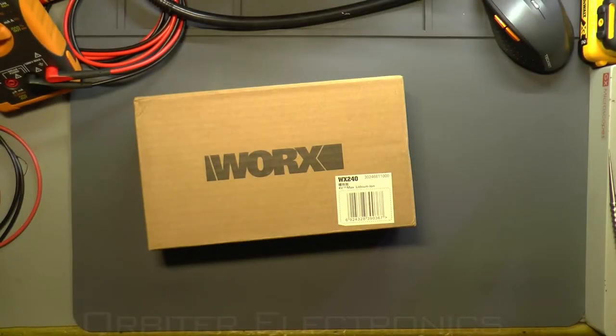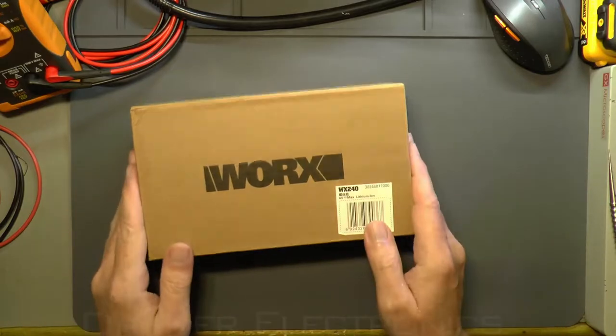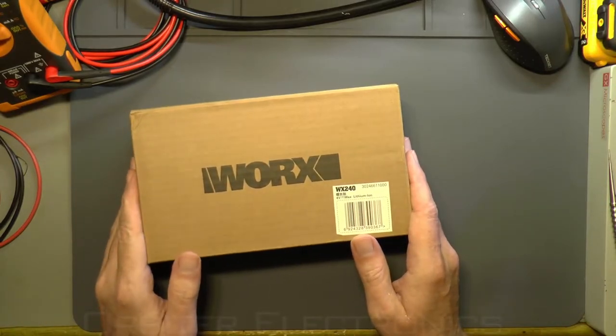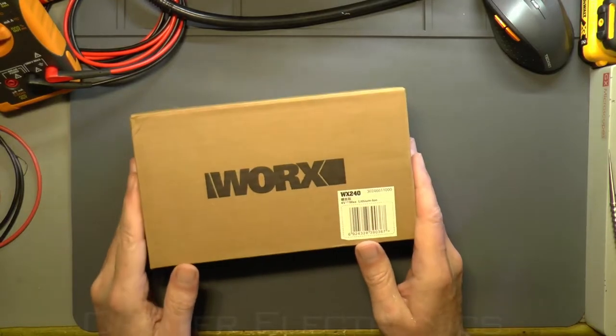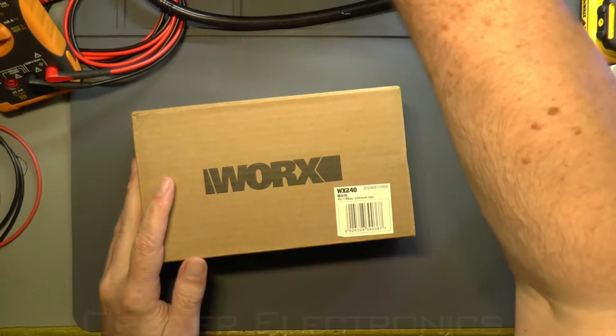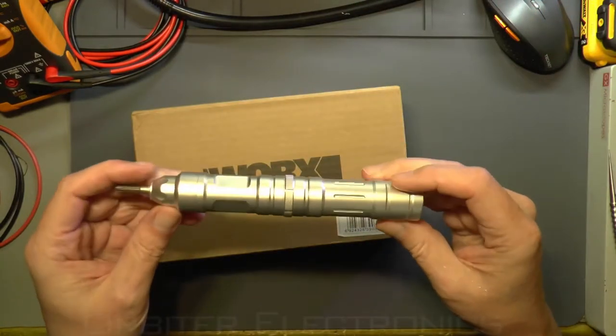Hello again, YouTube friends. Sorry I've not been around for a long time, but I'm back today with another video. It's a review of the Works WX240 screwdriver. First I'd like to say thanks to Jason from Banggood for sending this over.